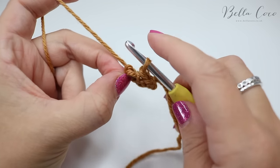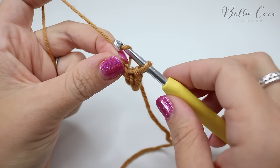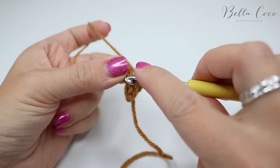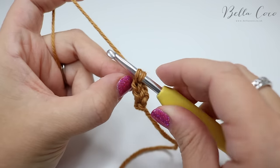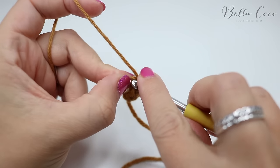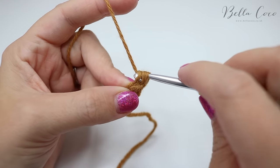Taking those loops off, pinching them so you're not losing them, grab the yarn and pull through. Put that second loop back on the hook — remember it can be a little bit tricky so just take your time. Yarn over and pull through that loop, then put the third loop back on the hook and yarn over and pull through that loop.